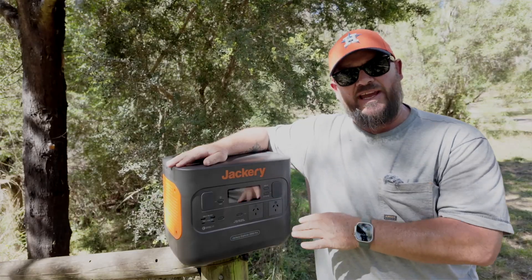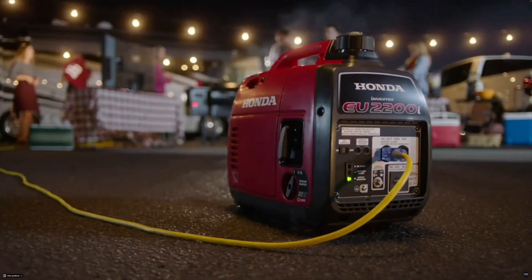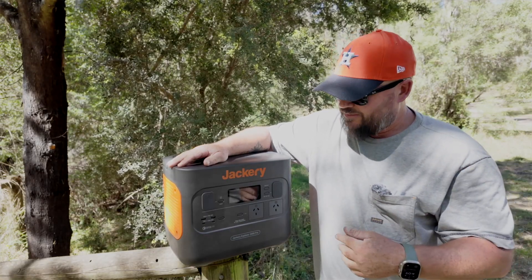This is like bringing the power from your home out to the bush with you. This is the Jackery Explorer 2000 Pro. This thing is 2,000 watts of power. It's like bringing a gas power generator with you but without the noise, without the emissions, without the hassle. Instead of gas power, this thing is a solar generator. We can hook up to six 100-watt solar panels directly into this thing and harvest power from the sun, convert it into usable power, and store it in that box.